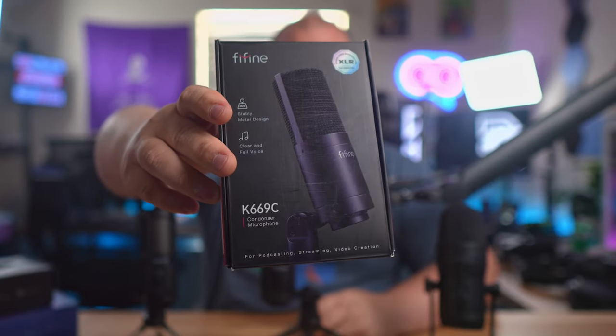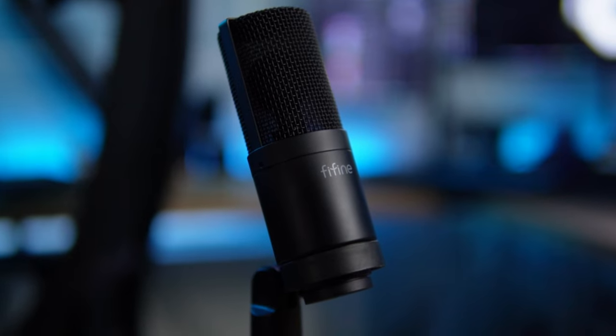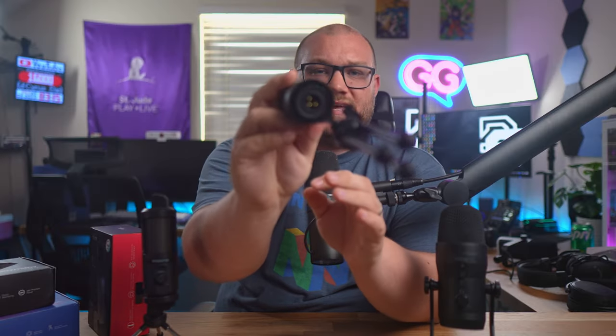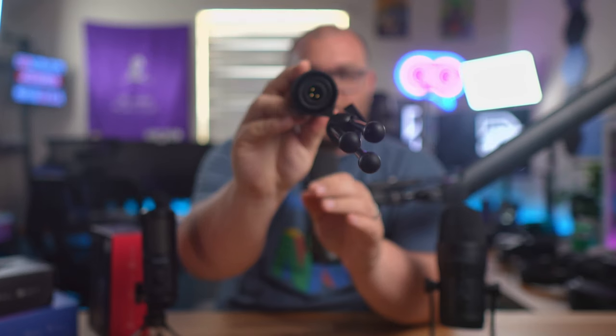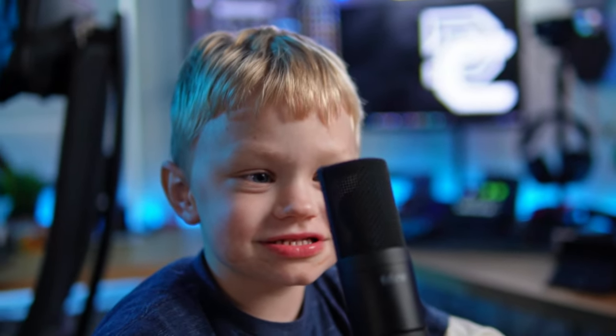Fifine sent over the K669C, a condenser microphone that is XLR only. We're not doing an unboxing because it's literally two pieces — the mic and the stand — and as you can see, XLR only, no USB. But here's the kicker: $36 US for this. The question is, as a condenser microphone that you have to have an interface with, is it worth it?